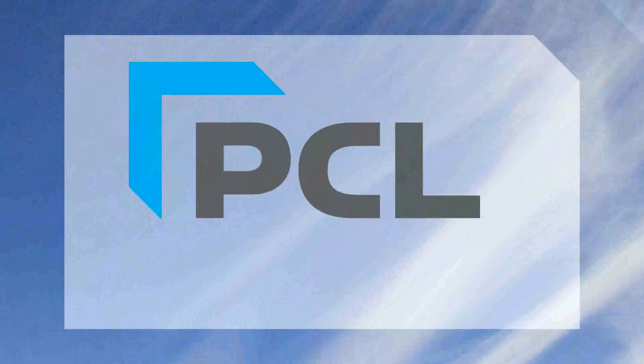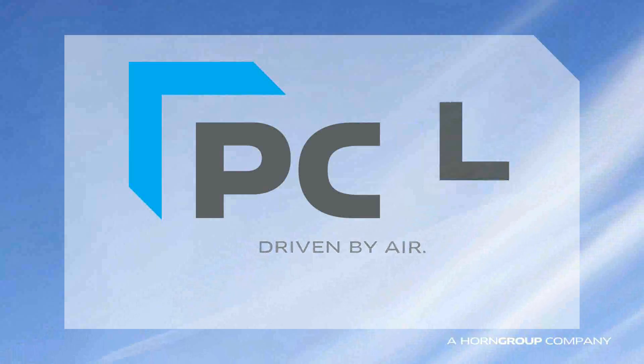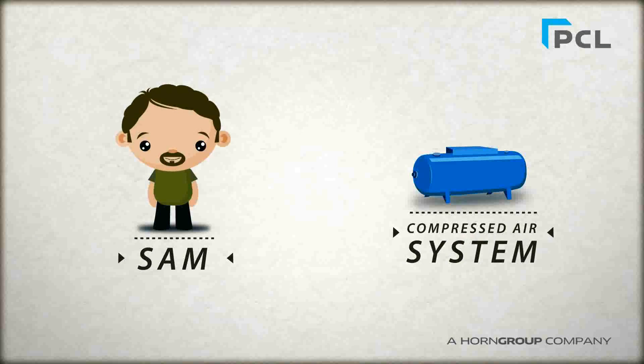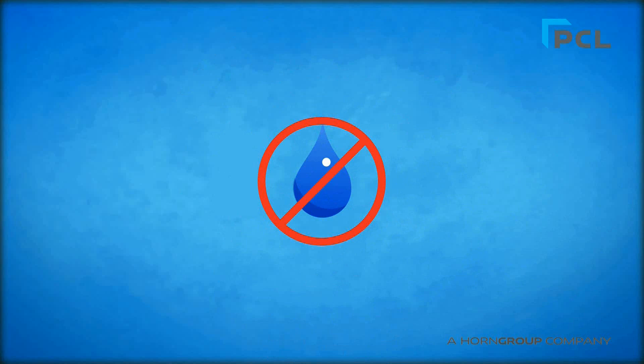Welcome to PCM. Here is Sam. He uses a compressed air system for his spray booth and repair shop and needs a water-free environment he can rely on.